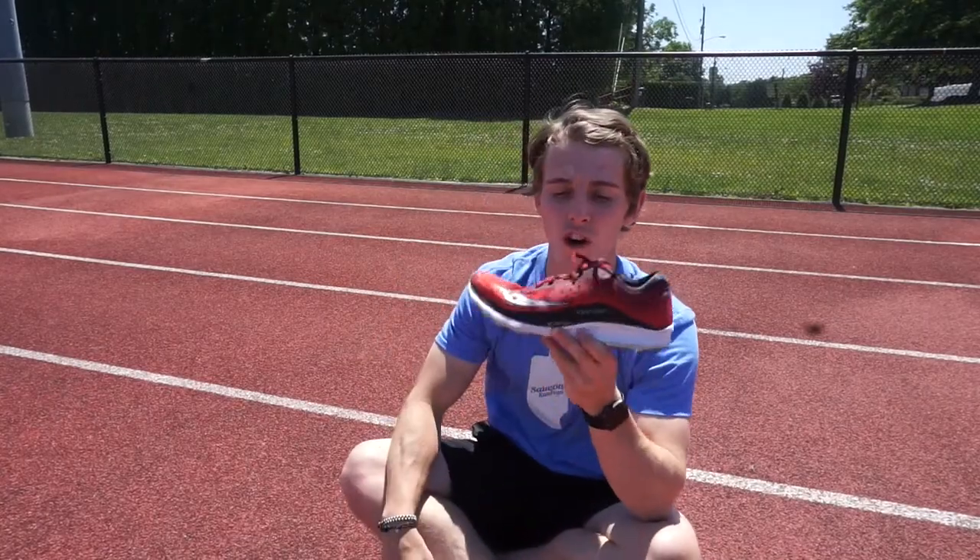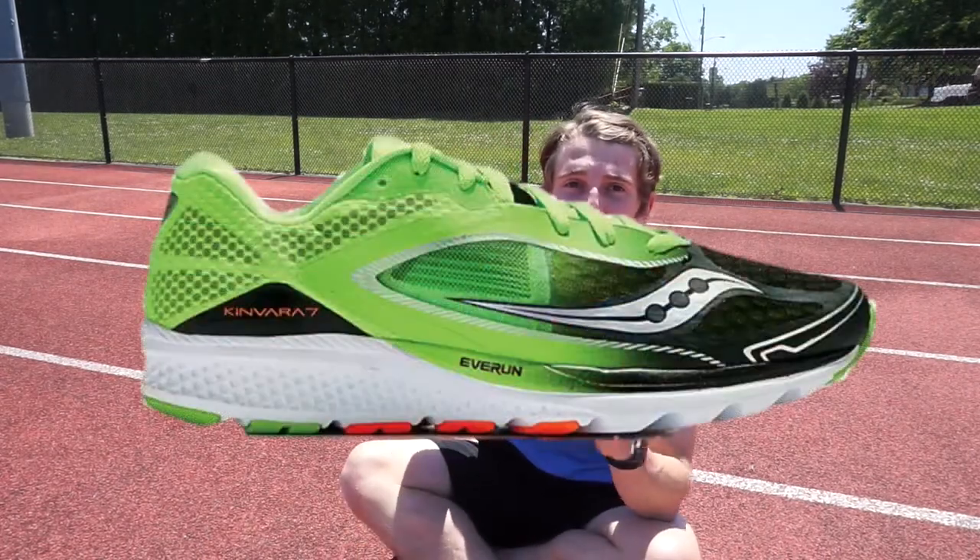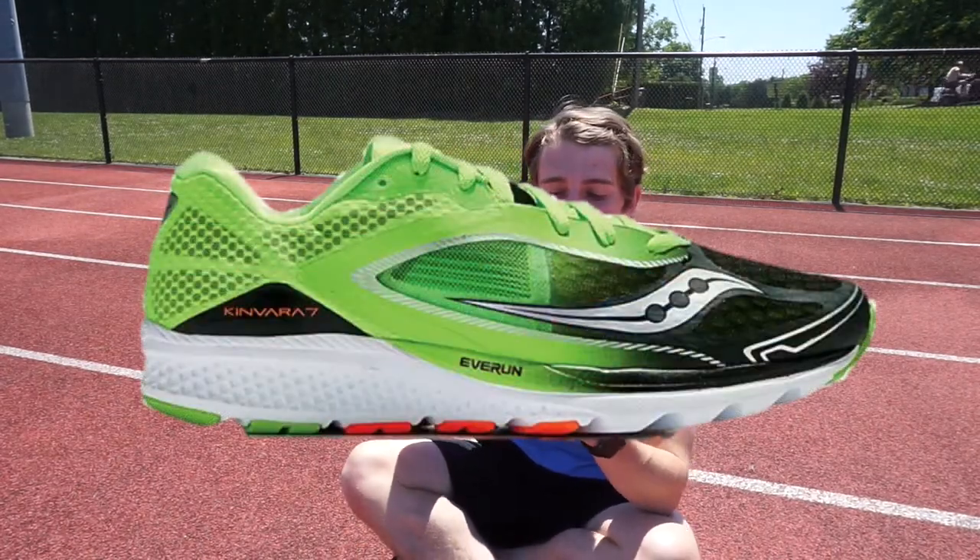So let's first compare the Canvara 8 with its predecessor, the Canvara 7. At first glance, it looks like the only change that was made was to the upper and the design of the shoe, but that is not the case. In the Sulcany Canvara 7, they used the new Everrun material for the first time and it was only in the heel of the shoe.